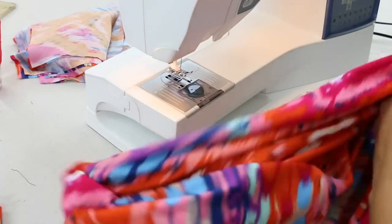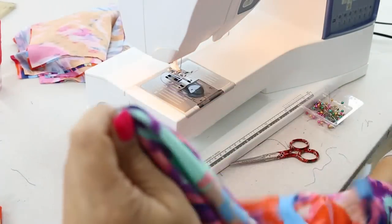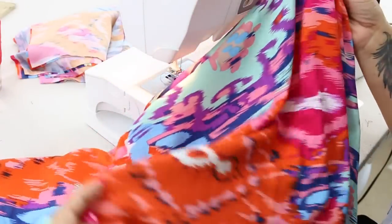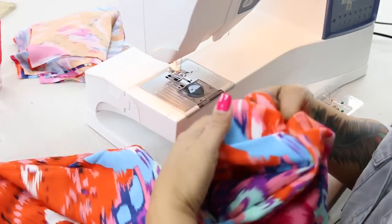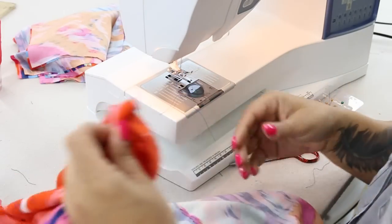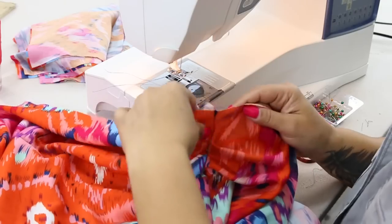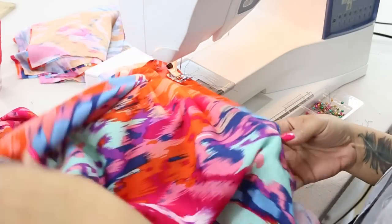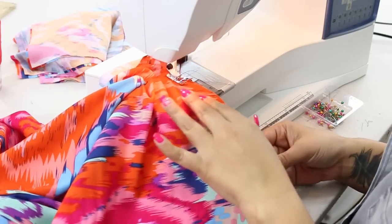Now you can turn it right side out, take a look, press your seams — we have our shoulder and our sleeve now done. And what we're going to do is we're going to do some stay stitching along the front and back. Starting at the shoulder, we're going to stay stitch just so that this doesn't stretch when we attach our facings, all the way down the front.